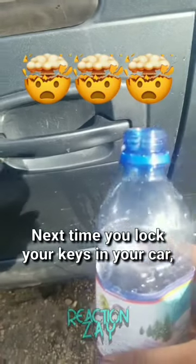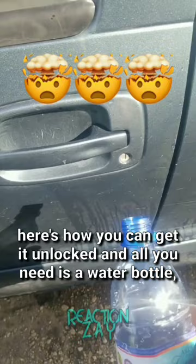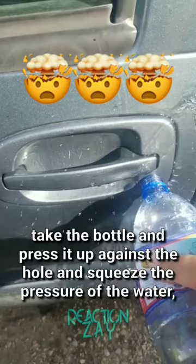Next time you lock your keys in your car, here's how you can get it unlocked. And all you need is a water bottle. Take the bottle and press it up against the hole and squeeze. The pressure of the water actually unlocks your car and allows you to open the door.